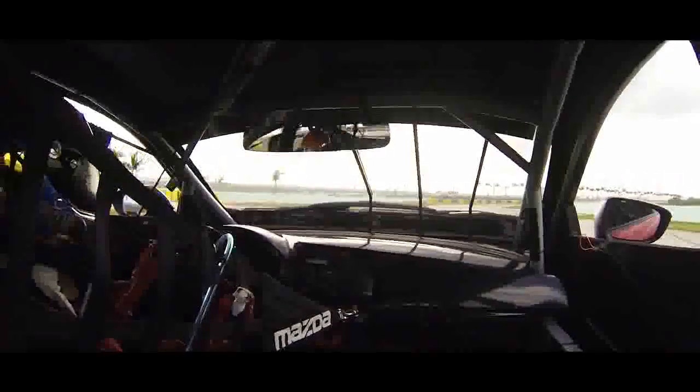They built these cars in months where some people take over a year to develop it. I think that's just a testimony to what Sylvain's put together here at SpeedSource.